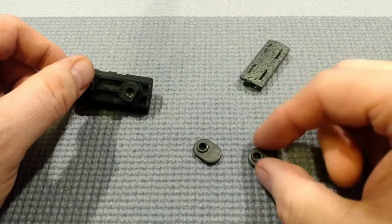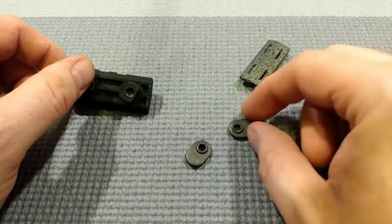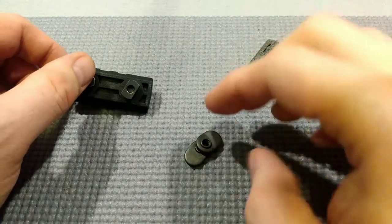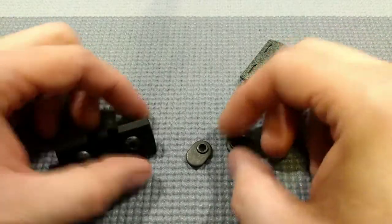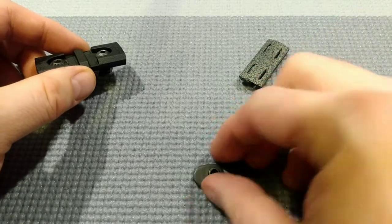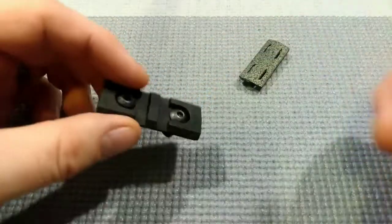It comes with longer screws and these little T-nuts. I don't really like these small half-stepping pieces, so I'll just get rid of them. They come with longer screws too — get rid of those, or put them in your parts box because you'll need them later.